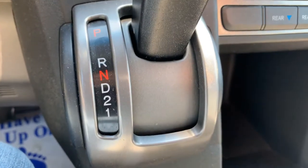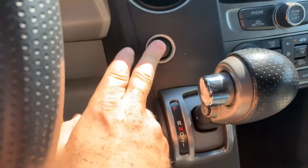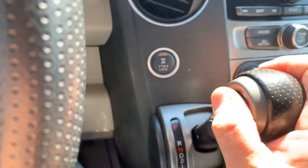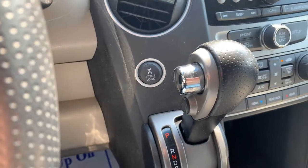You cannot be in reverse, neutral, or drive. Let me try reverse — you can be in reverse, but you cannot be in drive, neutral, or park. Everything else is going to take four-wheel drive out of lock. Hope it helps.